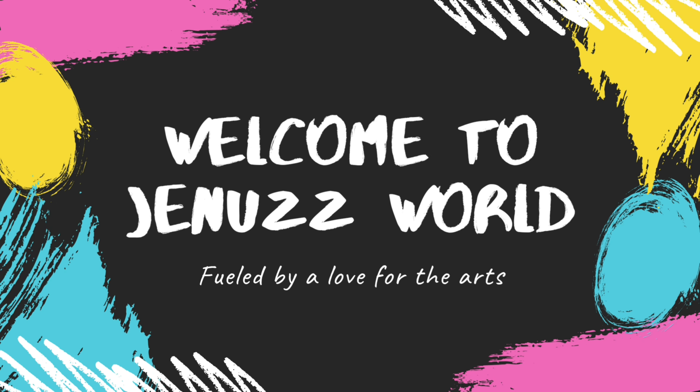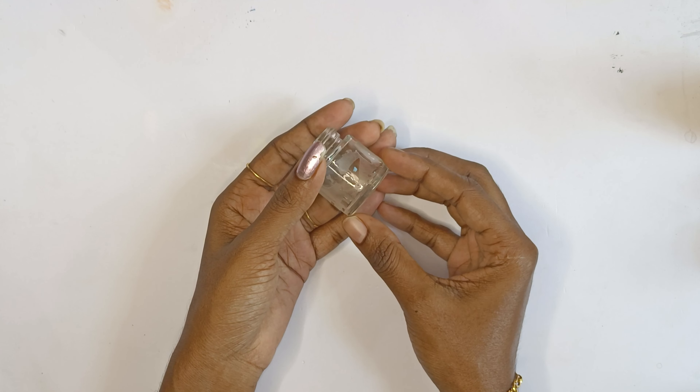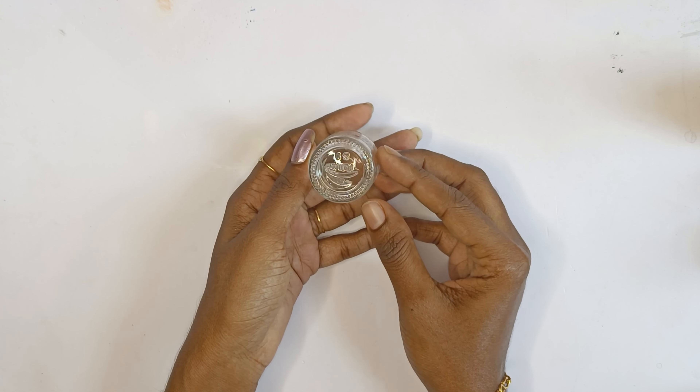Hi, dear. How are you doing? This is our video called Acrylic Bottle Reuse Ideal.